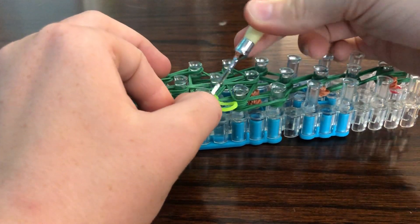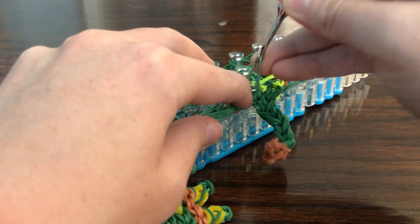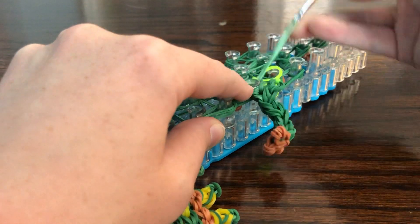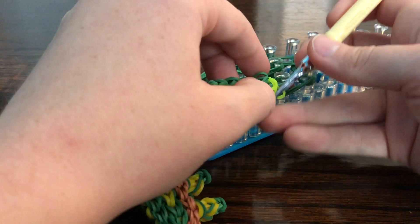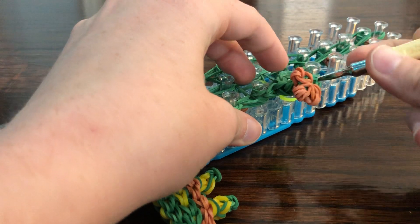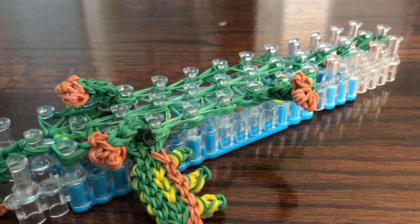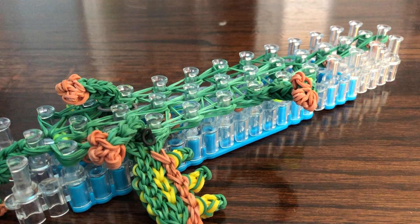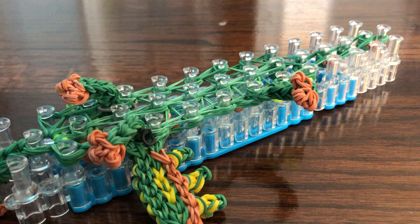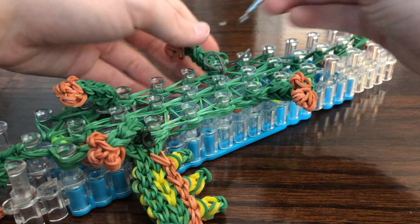Just put this on top of the looped one and then go under and loop that. Take the next one and do the same thing — put it on top after you've looped up to that peg. We're going to do that on the other side. Make sure the toes are pointing forward.